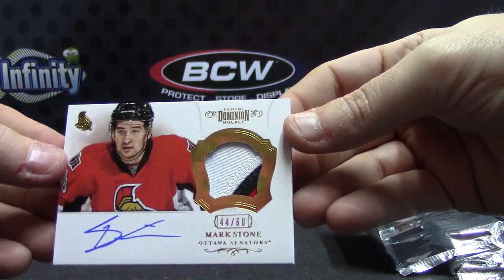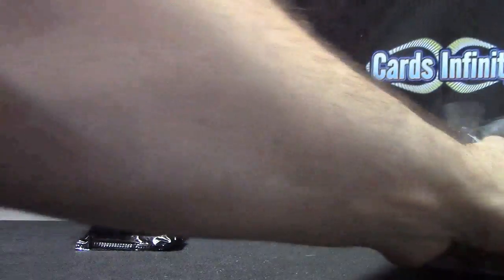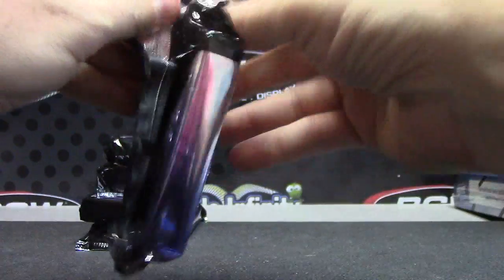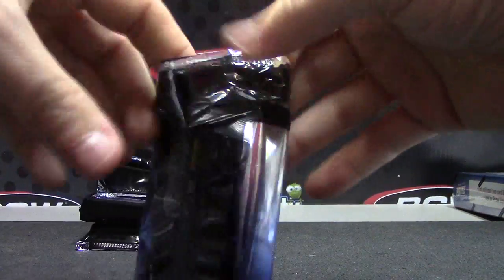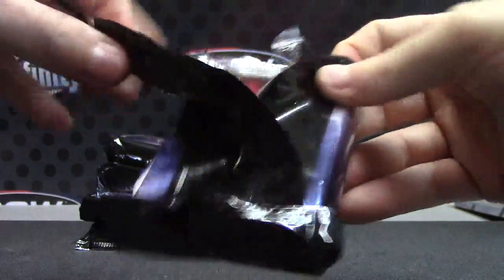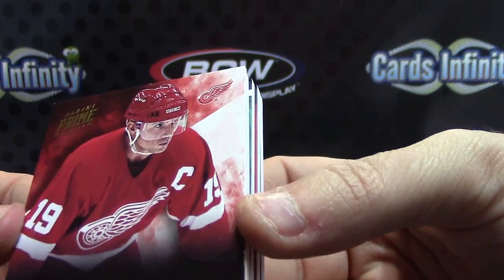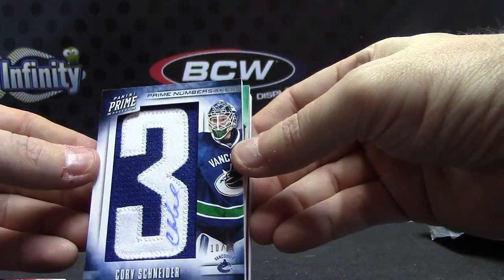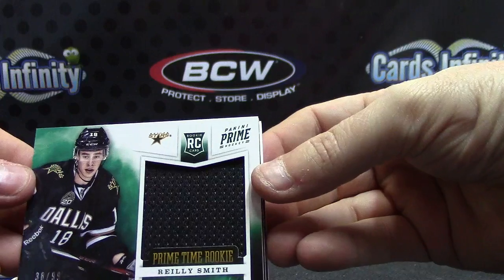And number to 125, Scott Clemonson. Alright — on to the Prime. All right, we have Steve Yzerman — 249. Letter Patch of Corey Schneider — number to 25. Number to 99 — Riley Smith.